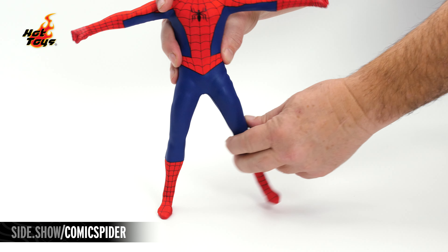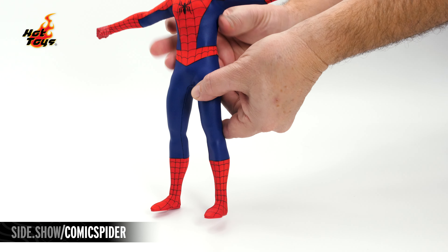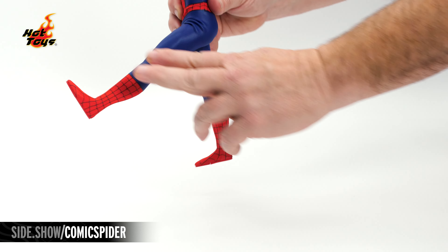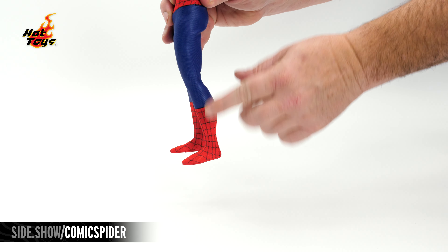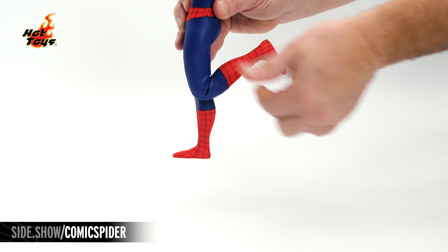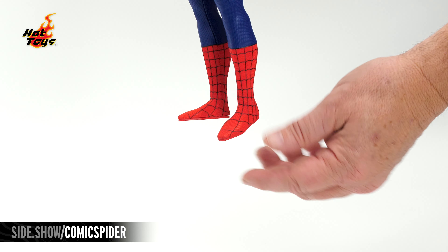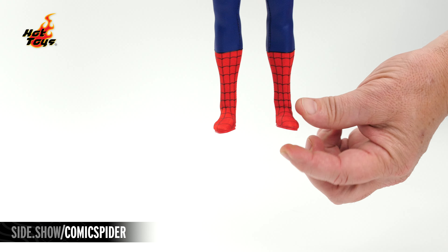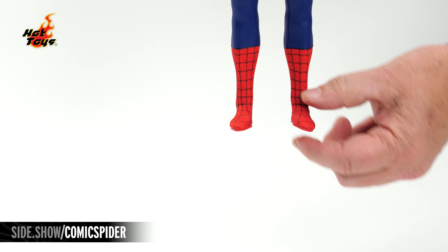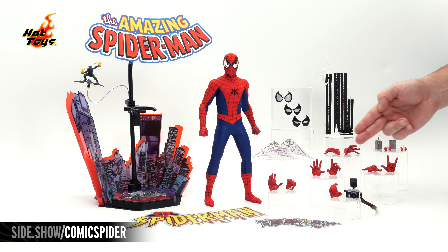At the hip, the leg can turn outward or inward. With the ratchet, it can kick out to the side almost 90 degrees, extend forward, and kick back. The knee is double-jointed and extends past 90 degrees. At the ankle, the foot can lift, lower, turn to either side, as well as rock in either direction.